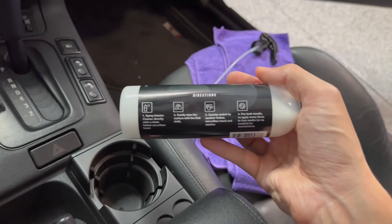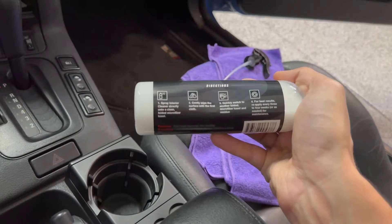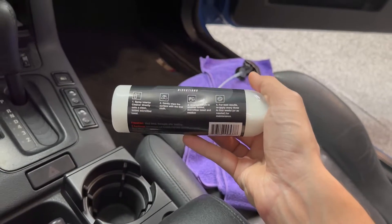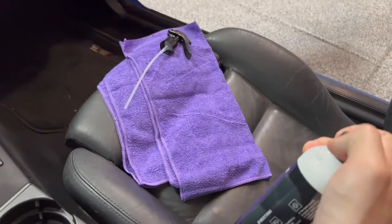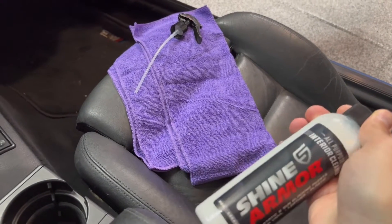Supposedly all you have to do is spray onto the microfiber and then wipe the surface, then switch to another one and remove the residue. They also sent me two microfibers, which they sell on their website. You can go to their website and use my code shown below to get 20% off if you want.